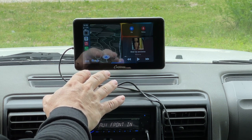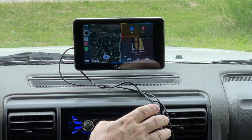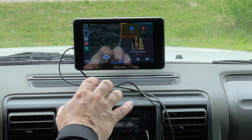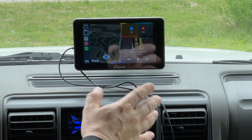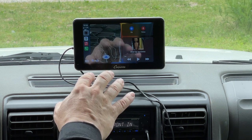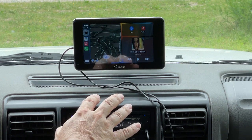If you're traveling with someone and they want to play their music through the CarPy Ride, you can plug in a USB cable to their phone and it will automatically connect — no setup required. It will charge their phone, and they can take control of the navigation, music, audiobooks, podcasts, whatever you want to listen to.